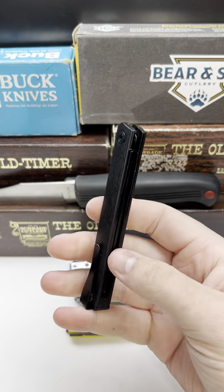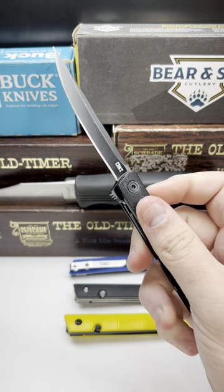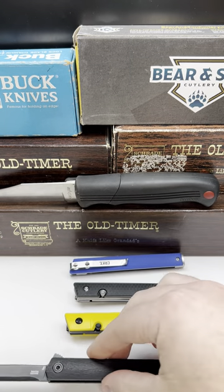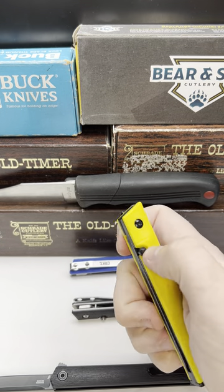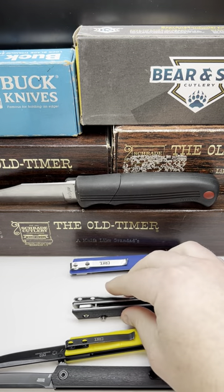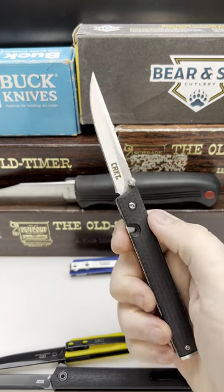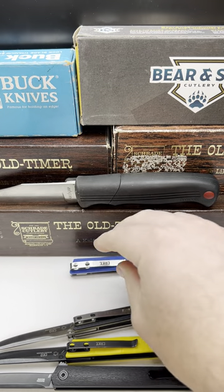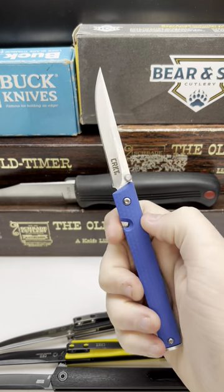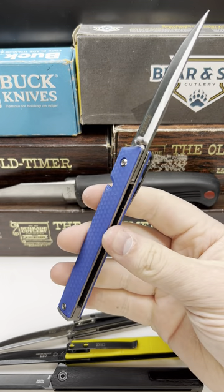Just got an order of CRKTs in. Here's four CEOs, here's a Super Sleek — this is a 7097 — this one kind of looks like a banana, it's pretty cool, and here's a black one. Let me know which color y'all like down in the comments. Personally, I kind of like this blue one.